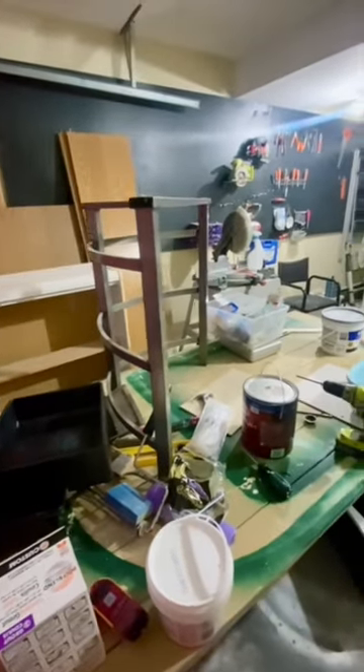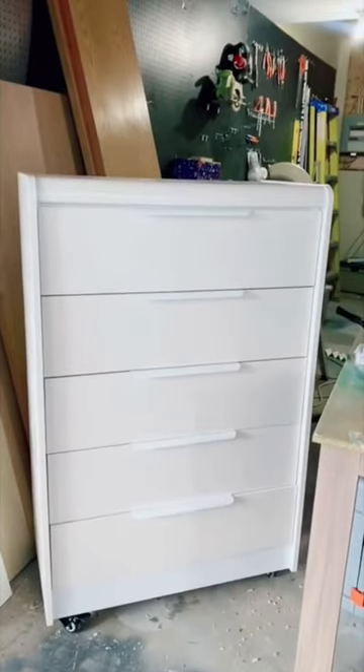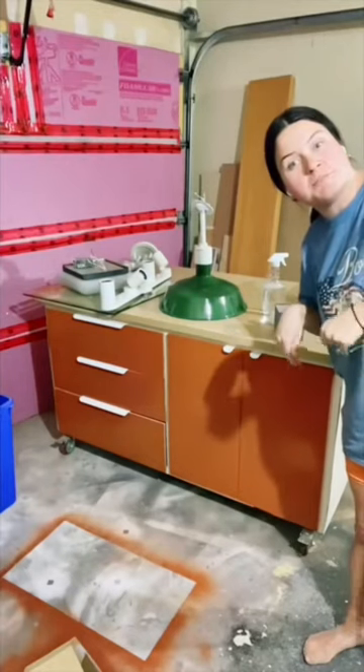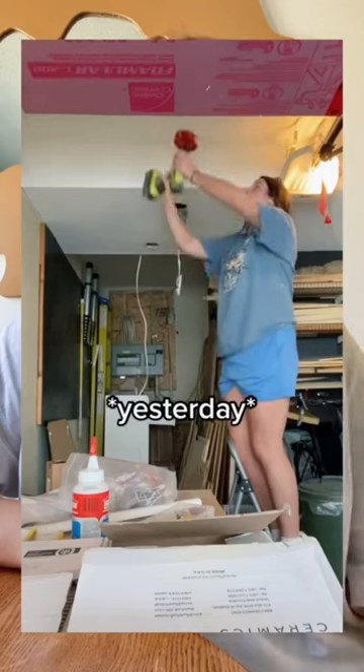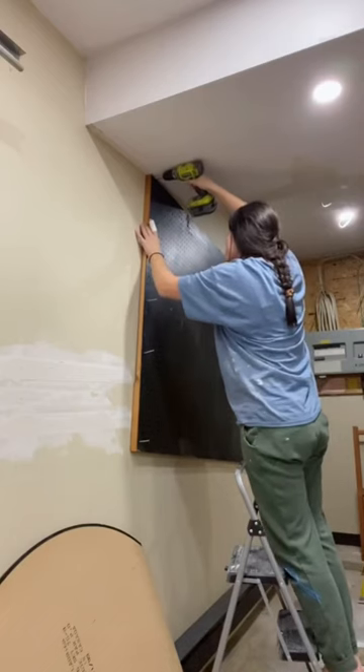Welcome to my garage makeover. This is how unorganized and messy my garage was before. I built a dresser and a workbench to organize all my things. I then stupidly electrocuted myself and burnt my finger putting pot lights in the ceiling — but it was worth it for how beautiful and bright it is in here now.